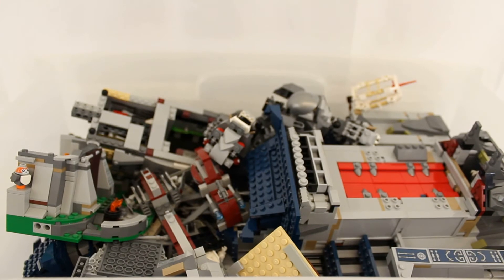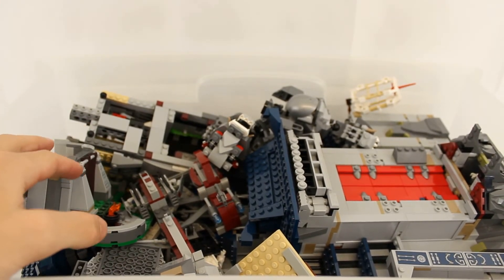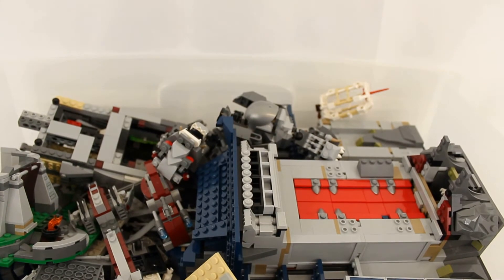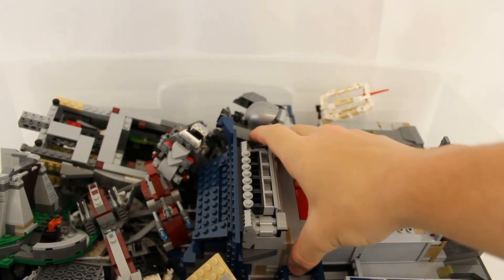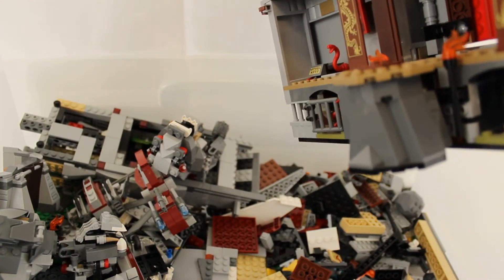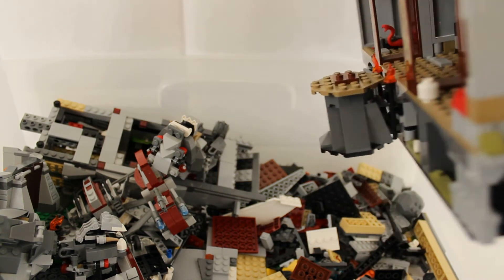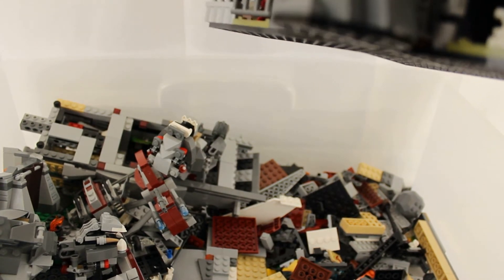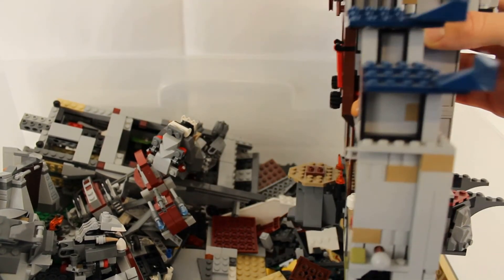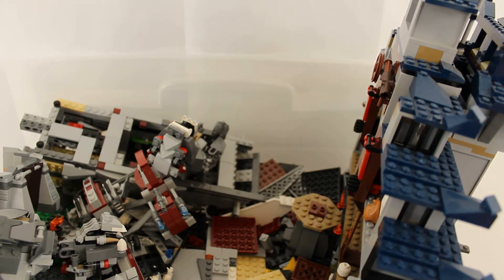Alright guys, this is the last part of this haul and what a part it is. I bought all this — it's just a big tub of Lego I bought from a friend for 90 bucks, and not only this but a special surprise I'll show in a second. You can see just the amount — I won't pull them all out, but I think we've got a massive Ninjago set here, still partially complete. All these builds are partially complete and there are also some loose pieces in here.